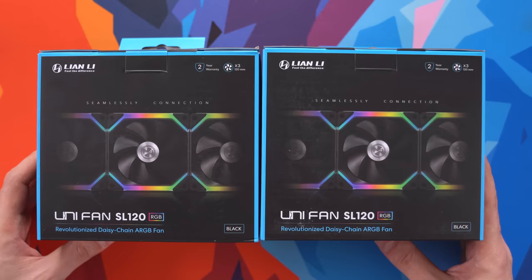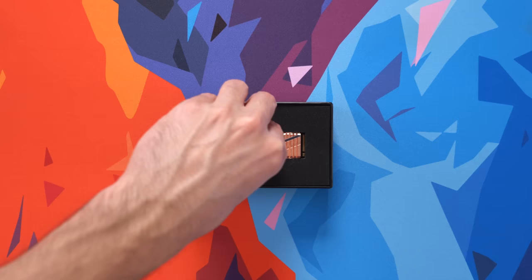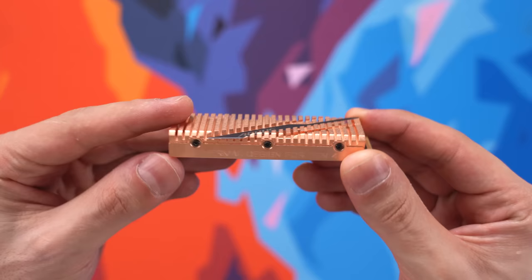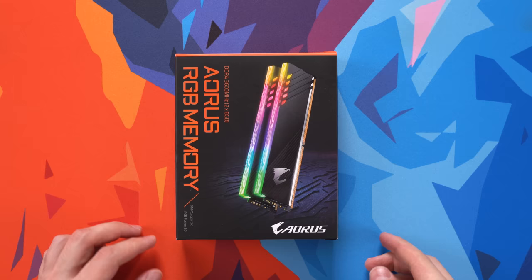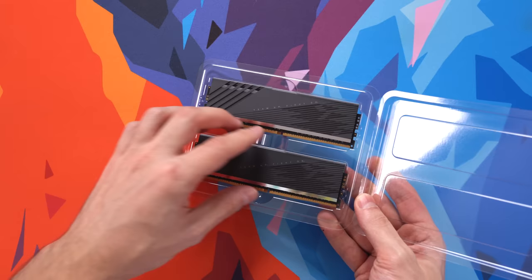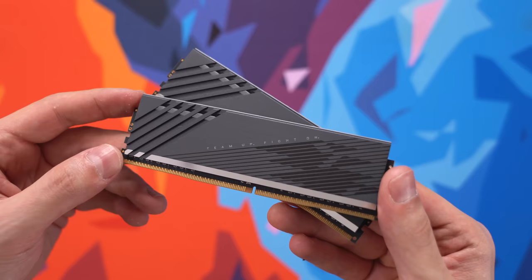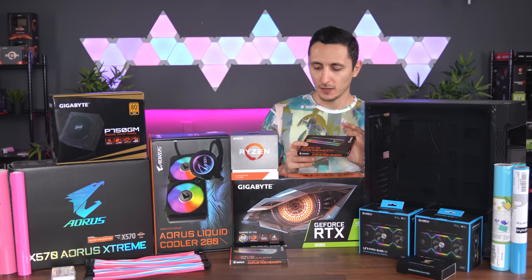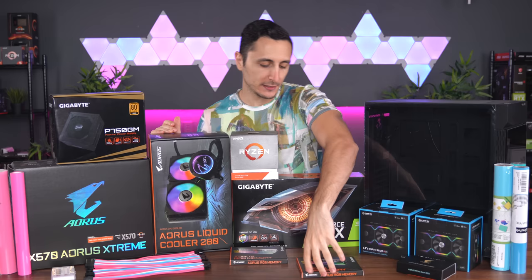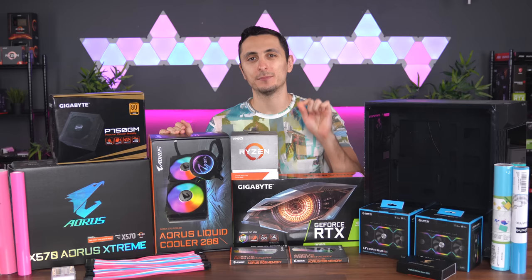Since we're on the X570 platform, I wanted to take advantage of PCIe Gen 4 speeds, so that is why I'm using the Aorus Gen 4 M.2 SSD, with blazing speeds of up to 5,000 MB/s read and up to 4,400 MB/s write — this is going to drastically reduce load times on my applications and games. For memory, we are throwing in 32 gigs of RAM running at 3,600 MHz. The Aorus RGB memory is going to fit perfectly with the build, with its aluminum heatsinks and diffused RGB lighting. Since we're using all Aorus products, we'll be able to sync all the lighting together easily with the RGB Fusion 2.0 software — lighting is going to be just as important if I'm going to pull off this retro color scheme.